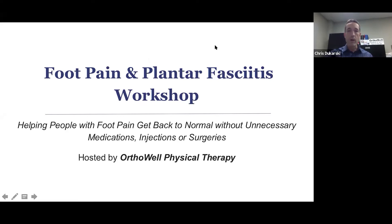Welcome everybody to my foot pain and plantar fasciitis workshop. The goal of the workshop is to show you some effective strategies for getting rid of your pain without injections, without medications, without surgeries.